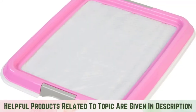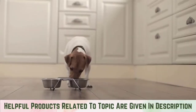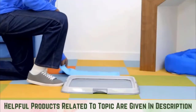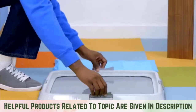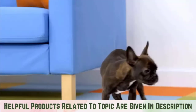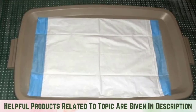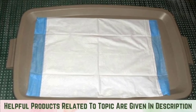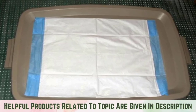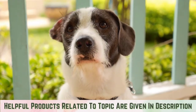Step one: pick a potty spot. The first step of learning how to train a dog to pee on a pad is to select the ideal potty location. A corner of a room usually works well. Choose a spot that is away from your home's heaviest foot traffic but easy for your dog to access. Your pooch will appreciate a small amount of privacy, but you should still be able to keep an eye on them.